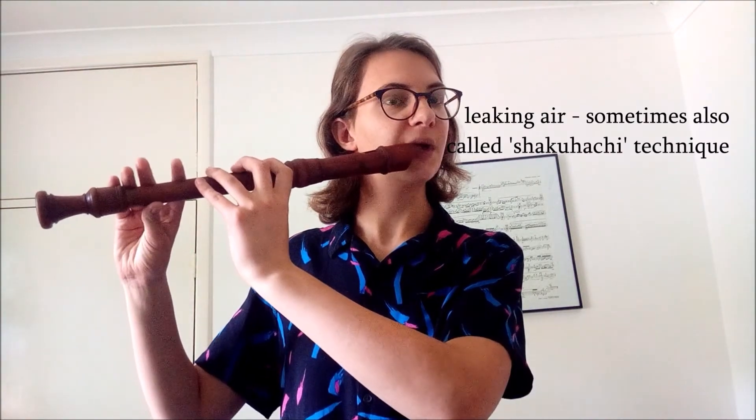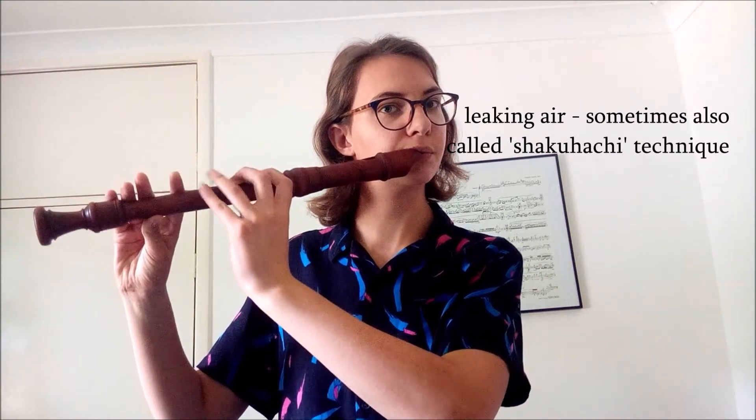Another thing that sounds quite similar to that is actually covering the windhole with your other hand, which can also be a nice effect. One way of changing the sound of the recorder is by leaking air around the mouthpiece when you play. This can either be done by blowing across the top or holding your recorder to the side, just to give it that airy kind of sound.